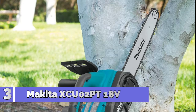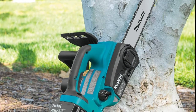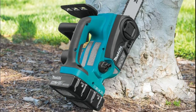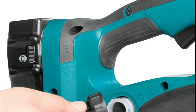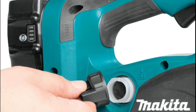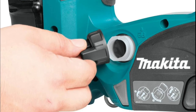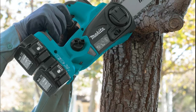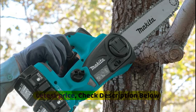Number 3: Makita XCU02PT. Makita-built motor delivers 1,650 FPM chain speed for faster cutting. Two 18V LXT lithium-ion batteries included, delivering power and performance without leaving the 18V LXT platform. Low noise level at only 87 dB and zero emissions for operator comfort. 12-inch guide bar for increased capacity. Tool-less chain adjustment for convenient operation and maintenance.